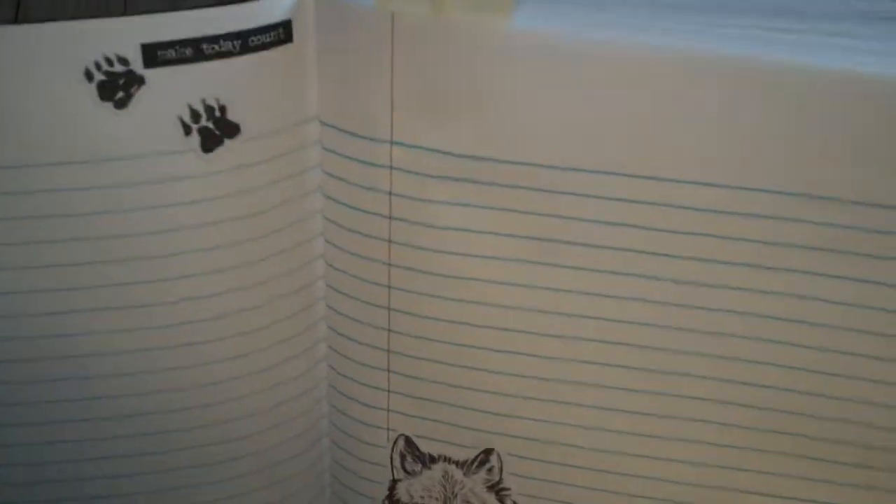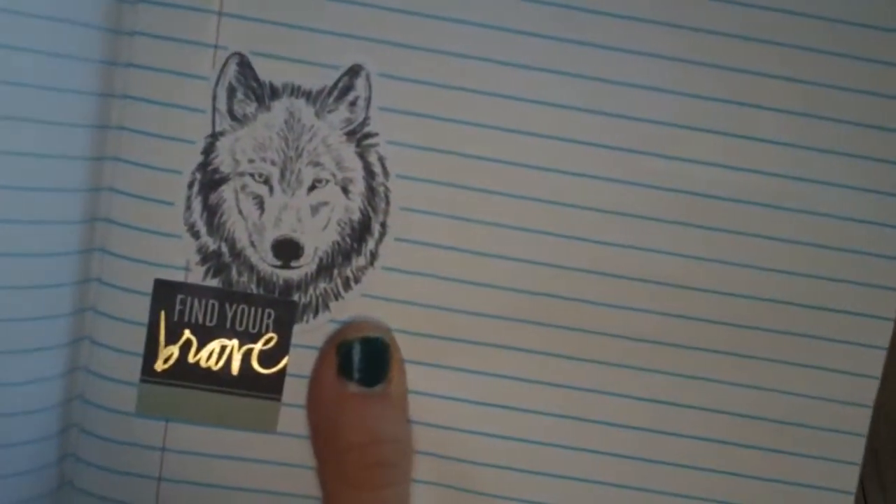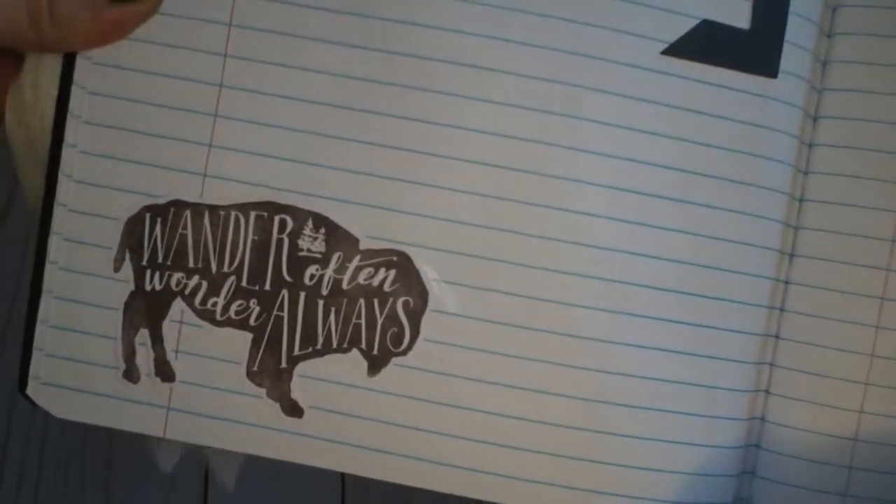You guys should check out the video that Heidi did on scrapbook.com. This was like my favorite sticker. She explained the collection — 'wonder often,' 'wonder always,' 'field notes.' She created this collection in tribute to her son who passed away from suicide, and she said he just loved wolves. Really amazing.